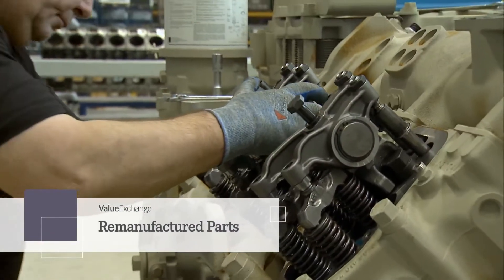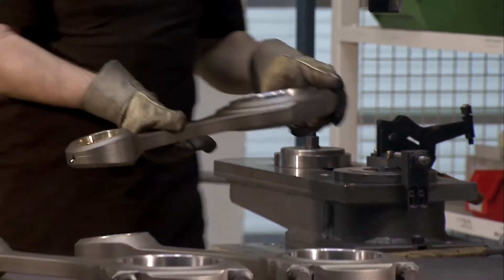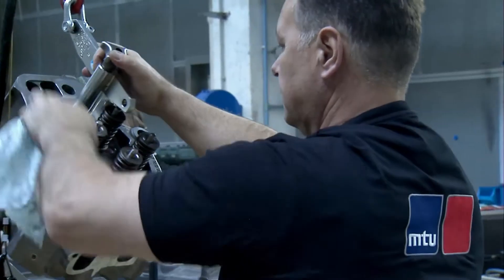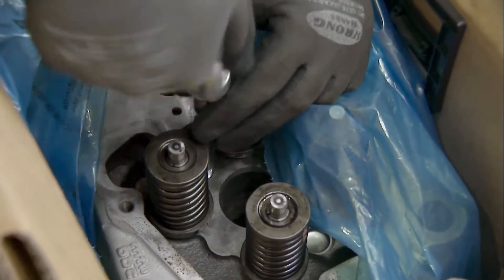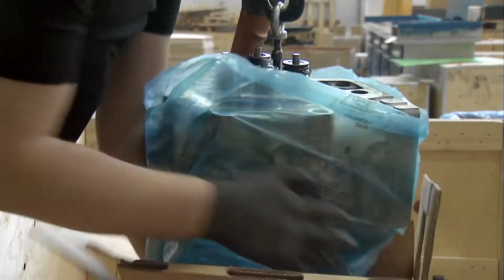There's a second way to benefit from Value Exchange. You can also purchase individual remanufactured MTU parts. And again, the same no-hassle policy applies to core acceptance. When you send us your original MTU parts or components, you'll receive a credit on the deposit for each MTU Value Exchange product you buy.